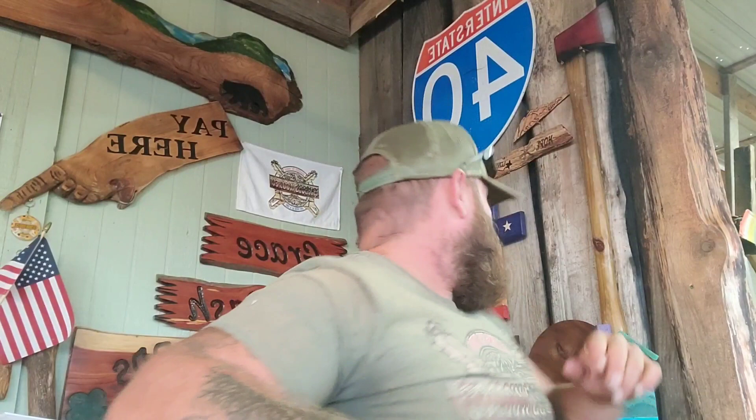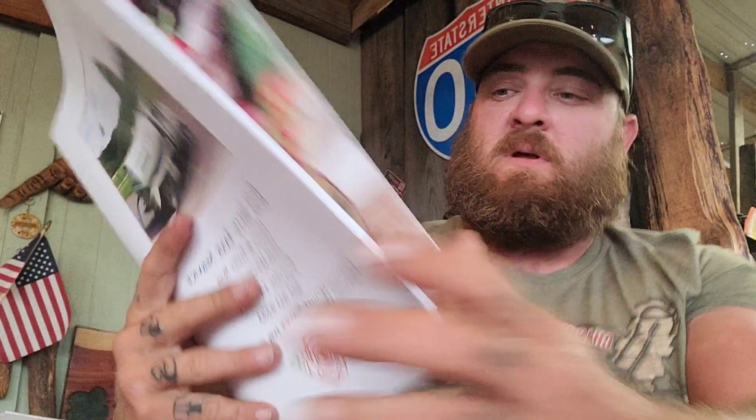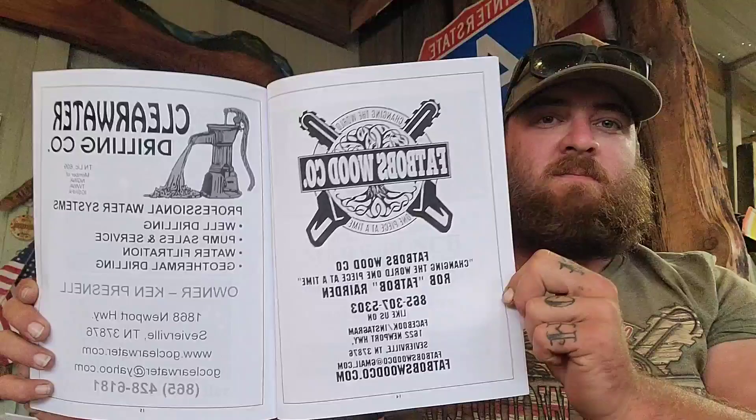A friend of mine does a big tractor show every year — this was the fourth annual one. A guy named Ralph asked me a while back if I'd mind putting a sponsorship in their booklet. I wasn't able to go — I had pieces due that weekend — but if you're in the area, I'll keep you updated for next year. In the booklet, Fat Bob's Wood Co. is in there — it seems so little but it's so cool.